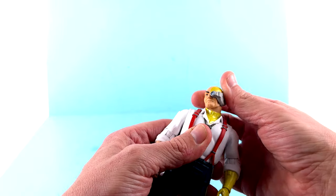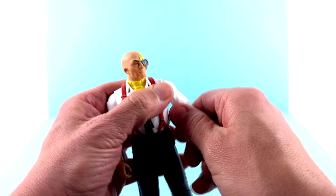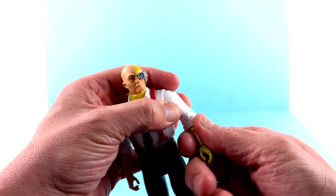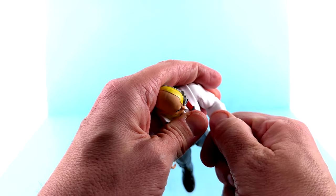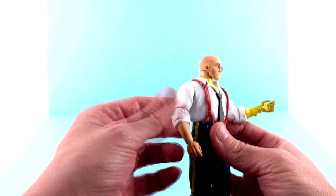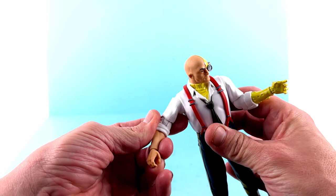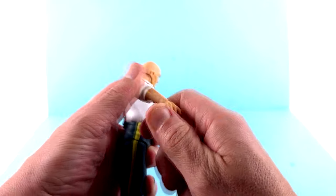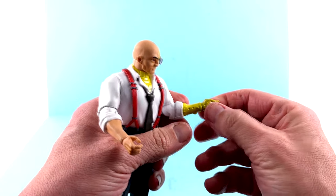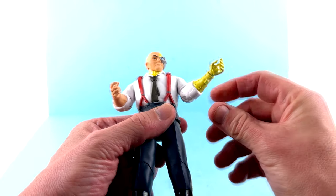Articulation-wise: the head is on a ball joint so you get a good range of motion. Shoulder pins let you hinge in and out and rotate all the way around. He has an elbow pin with a nice ratchet joint going on there, it rotates at the elbow. This arm doesn't have the bicep rotation — probably to keep the sculpt in place. He rotates at the wrist, and he has a hinge on the cybernetic arm as well — great detail on that arm. Be very careful with it though.